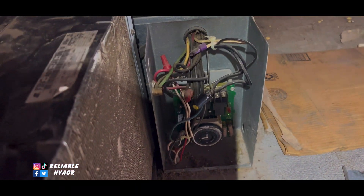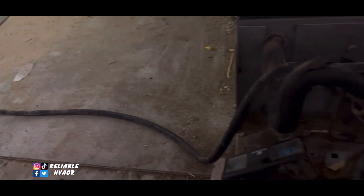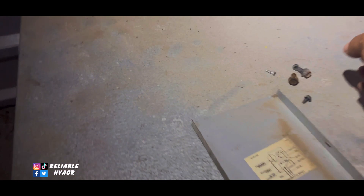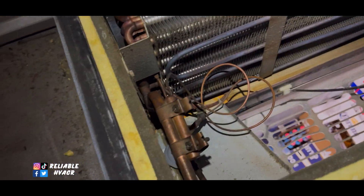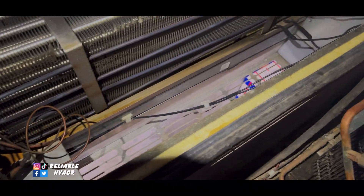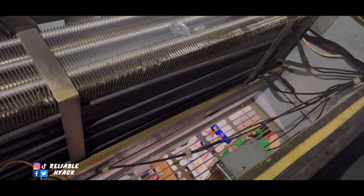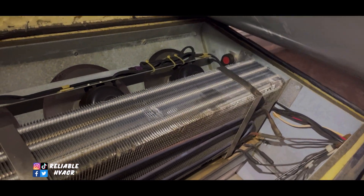We are getting a green light there, so we also double check what's in here to see what we're working with. All right, so we have fuses and we have a high limit over there.